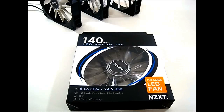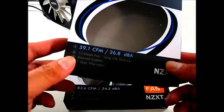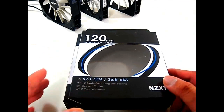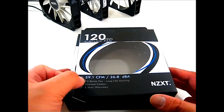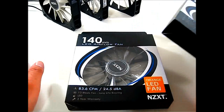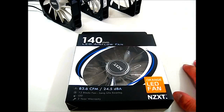The 120 millimeter version comes in at 9.1 CFM to 26.8 dBA, which is about 2 dBA higher than the regular FN fan, while being about 12 CFM higher than the standard FN fan.